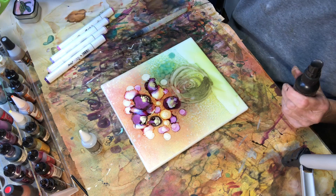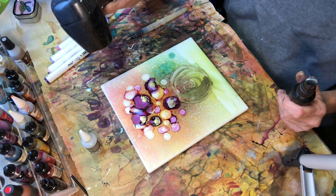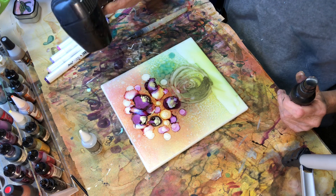Then more alcohol in my spray bottle — just straight alcohol — and I'm just gonna squirt it a little bit. I may add some stems to that with just another green marker, but there you have it. Thanks for watching.